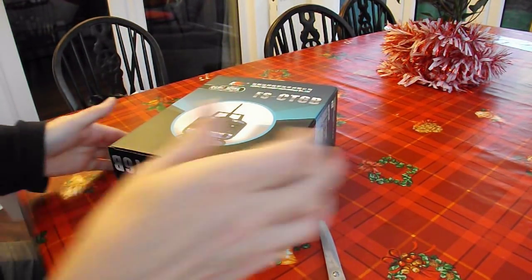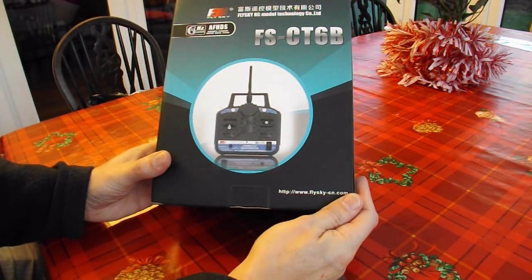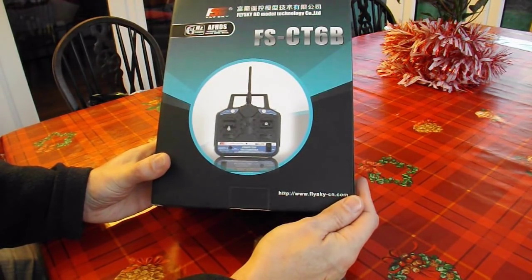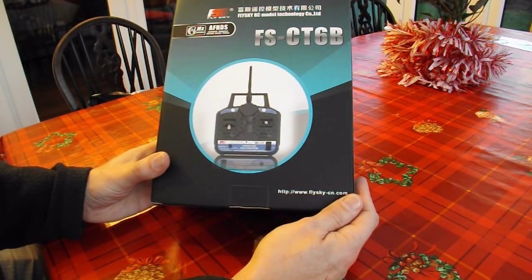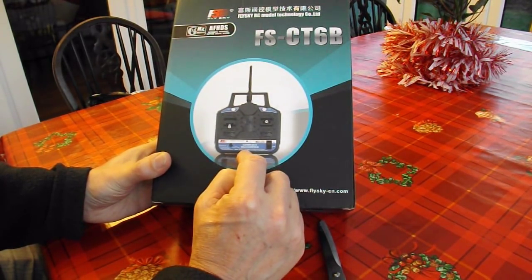There's another transmitter. This one's 6-channel. The one I have been using was 4-channel. I just spotted this on eBay at a pretty cheap price — I think it was £22 something. That should include a receiver in there as well.